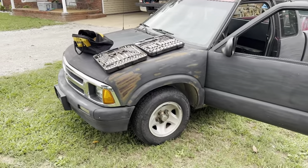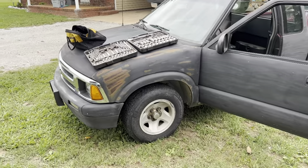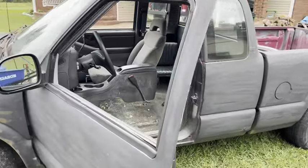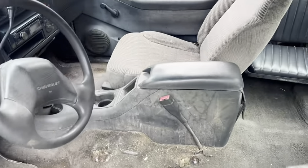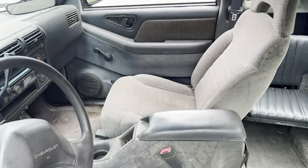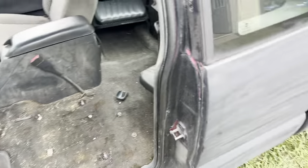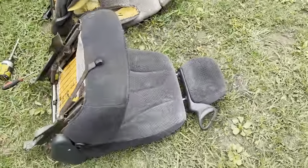This is going to be a quick how-to video on a Cavalier seat swap into a 94 S10. This truck is an LS model — I believe it has factory bucket seats in it. There's one of the factory bucket seats. I've got the driver side out right now. The Cavalier seats came out of a 2003.